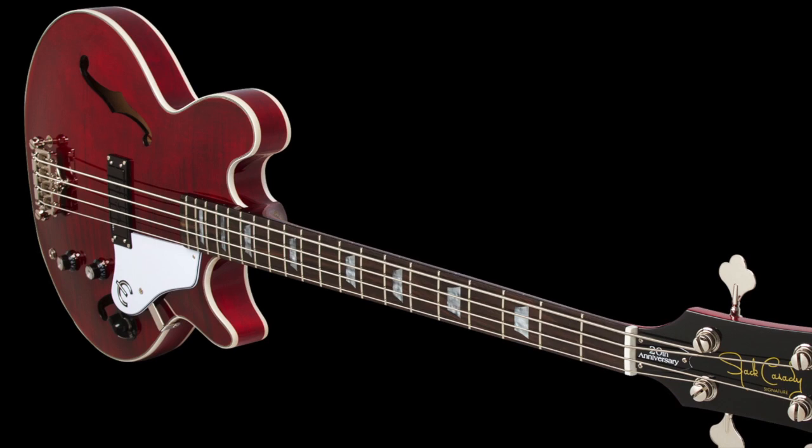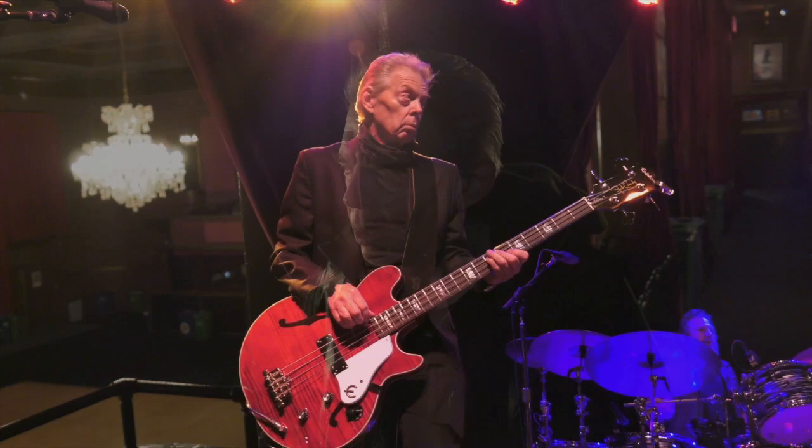The new bass that I'll be playing tonight, that there'll be some clips of later on, is a special deep dark cherry red color that shows the nice striped maple top. And I'm taking it right out of the box and playing it just like I do every couple of years that I get a new run of the bass.